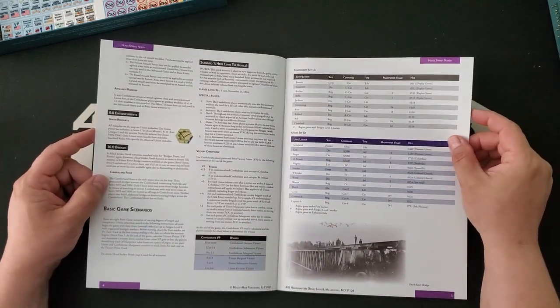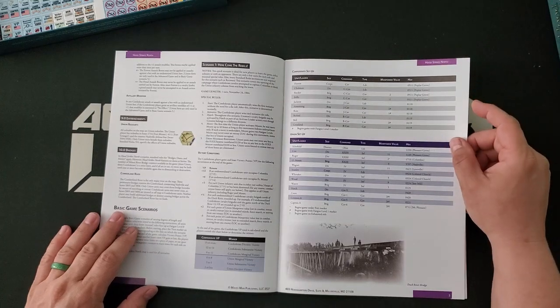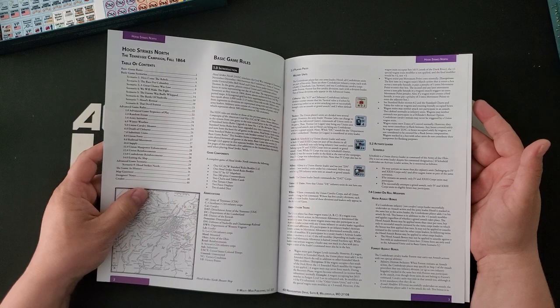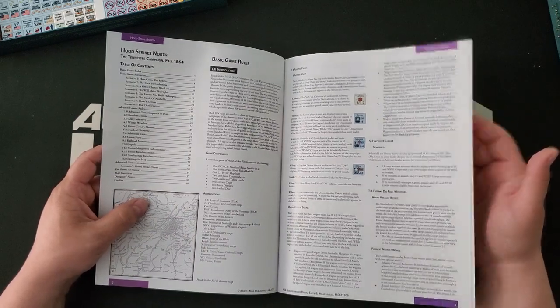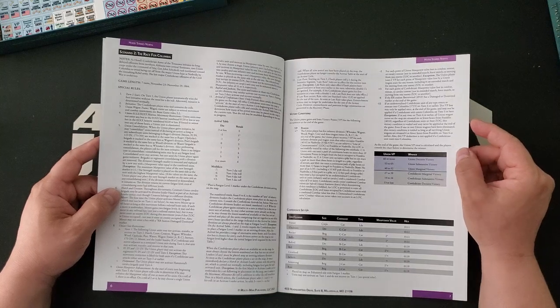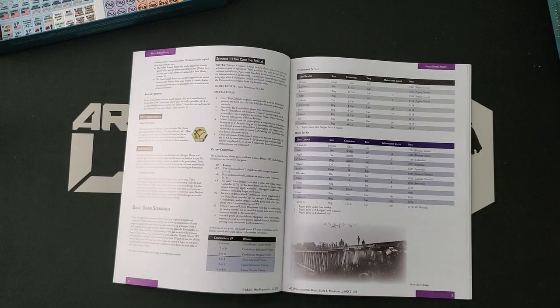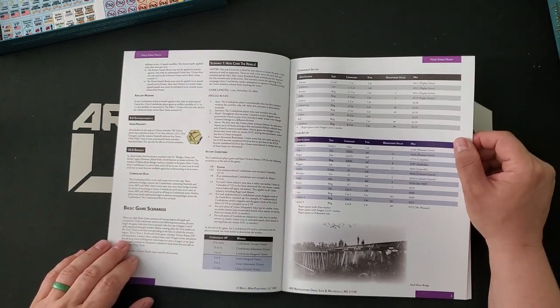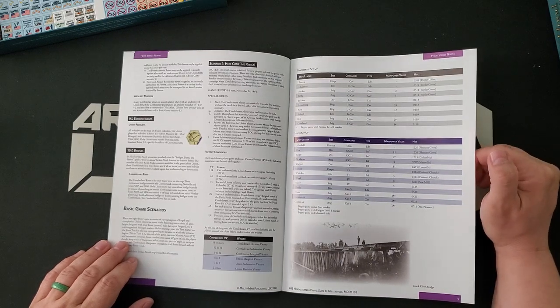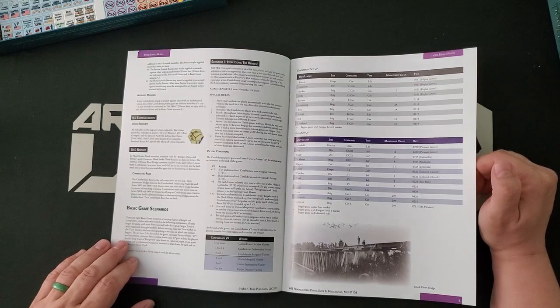We have Scenario 1, 'Here Come the Rebels.' This is a one-turn scenario with quite a modest number of pieces. It looks like there are eight basic scenarios and one advanced scenario. Advanced scenario in this context means campaign. With the exception of the one-turn scenarios — where certain artifacts can occur because there's only one turn and you don't have to worry about the next turn — a lot of the other basic game scenarios are going to be very much worth playing and will give you a really great experience, even though they are not extended campaigns.